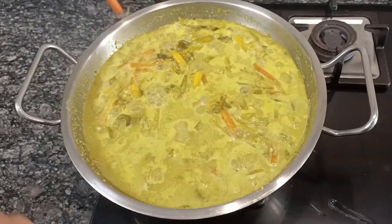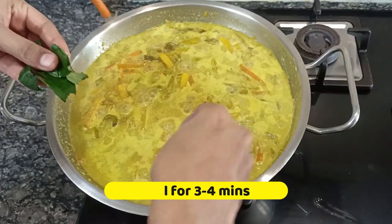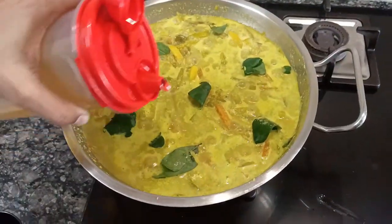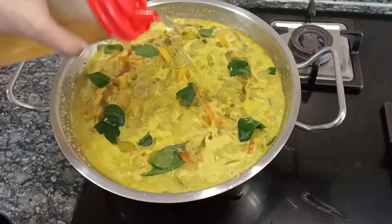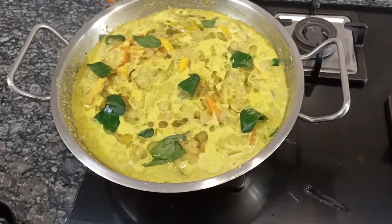Now you can see the avial has started boiling well. Now I am adding the washed curry leaves and about a tablespoon of coconut oil. The curry leaves and coconut oil are what add to the flavor.